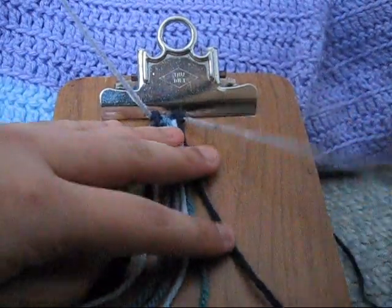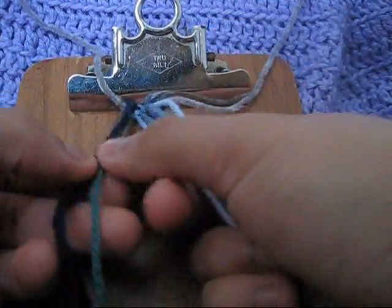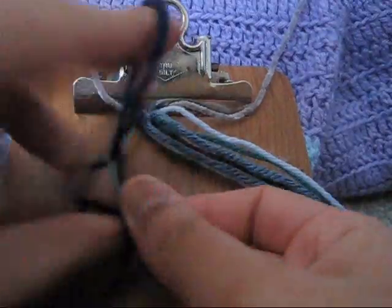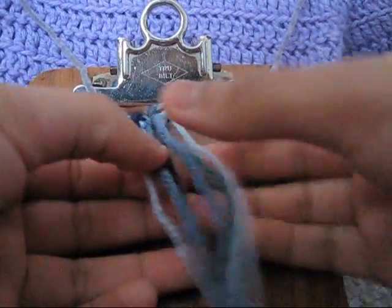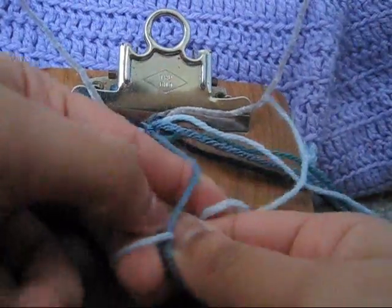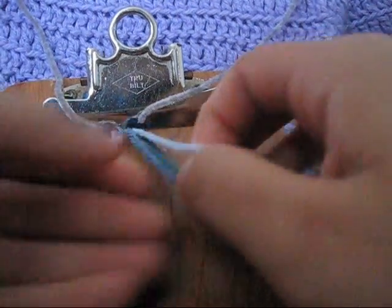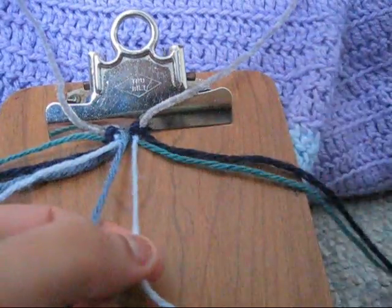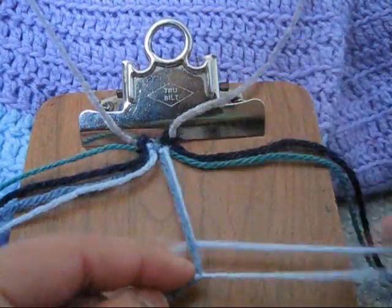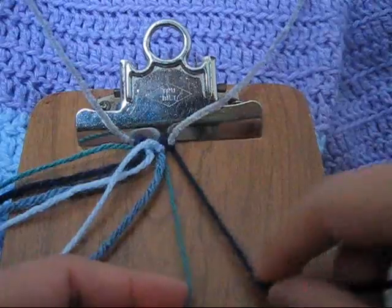Then you're going to take your outermost strands and put them aside — you're not going to use them right now. Then take your fourth and fifth string and you're going to make a forward knot. Then you're going to take your eighth and ninth string and you're going to make a backward knot.